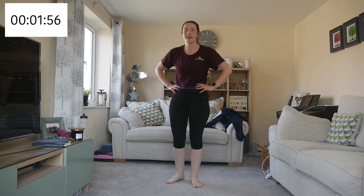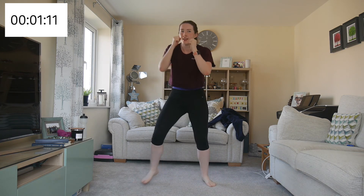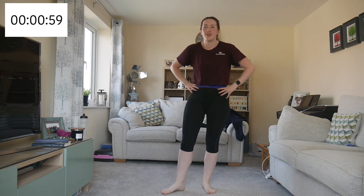Next one — running back, forth, back, forward, down, one, two, three, four, squat jump. Down, one, two, three, four, squat jump. Remember, keep your hands up to your chin — down and again, one, two, three, four, squat jump. I love these exercises — I could do these for hours. And rest.